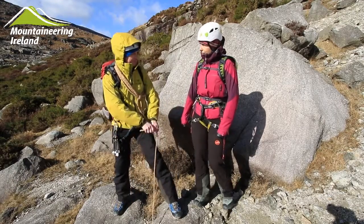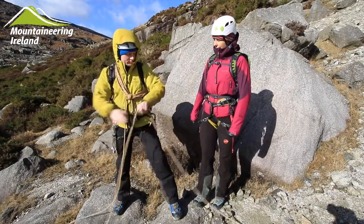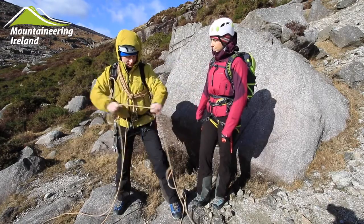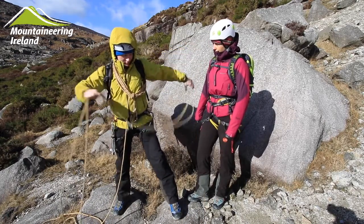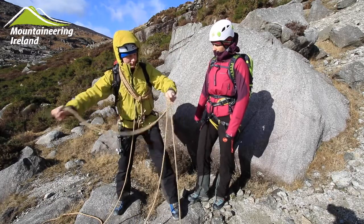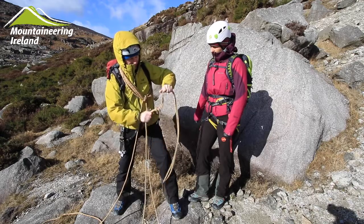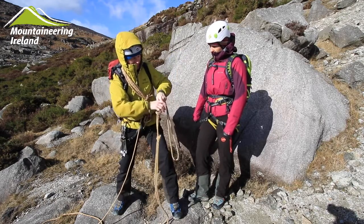Then you need to measure out some slack between you and the next climber on the rope. This allows you to move without kicking the person behind you in the face. We're now going to create an isolation loop, which is just an overhand knot in the rope — this allows the middle person a bit of play. We tie a second overhand knot which we're going to use to re-tie the rope through.